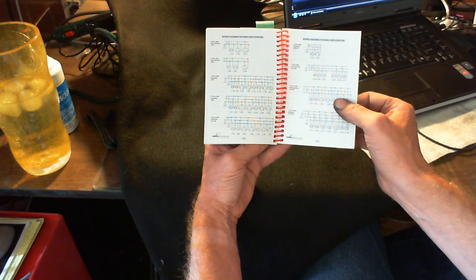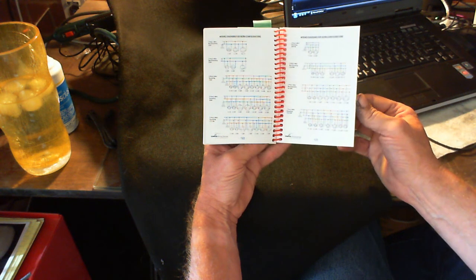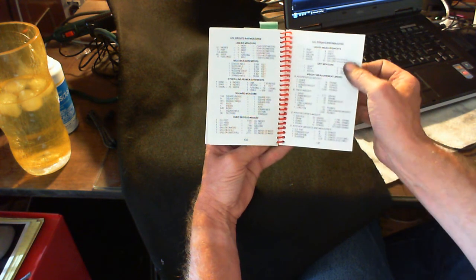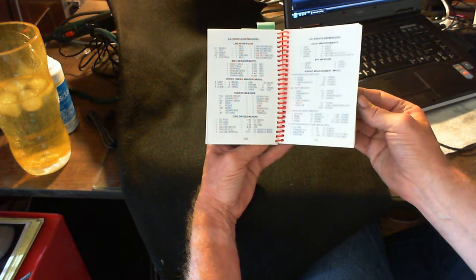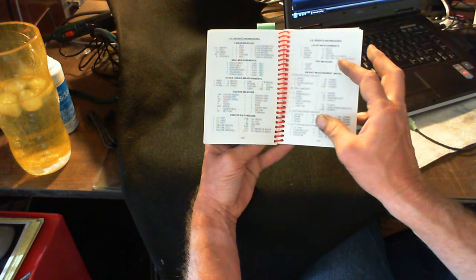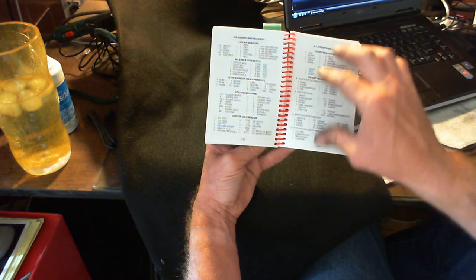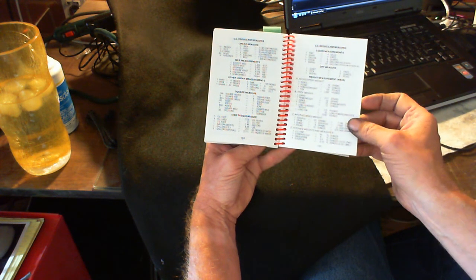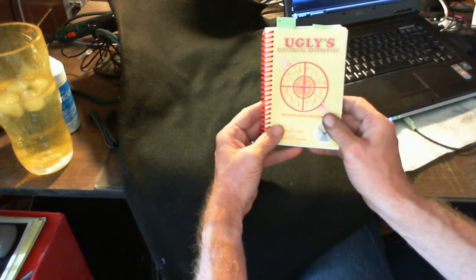Weights and measures are in there too, if you need any of that — how far is a mile, how to figure square foot, square yard, cubic feet. This book right here has got it all.